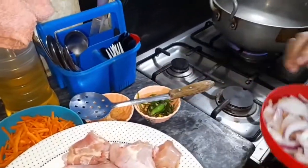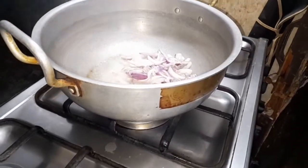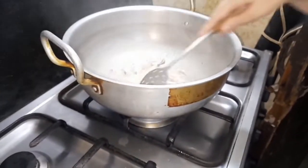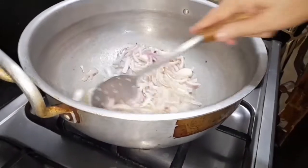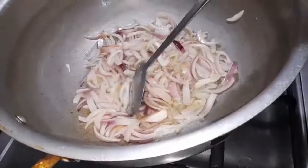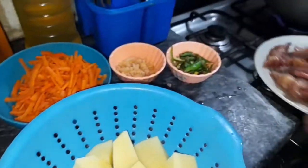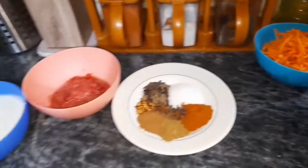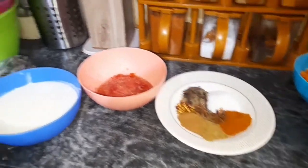First of all, I will brown the ingredients in the pan. I will take this to prepare the base, then I will add chicken to it.